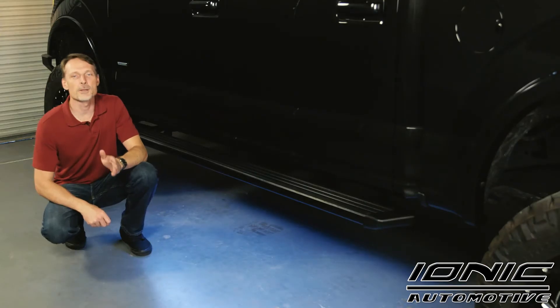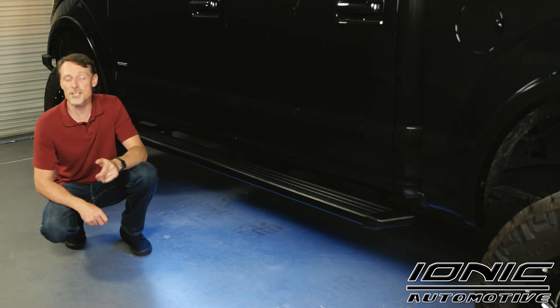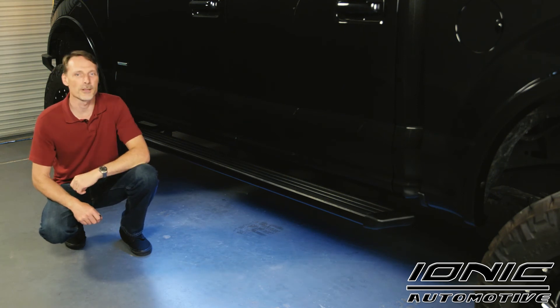The IONIQ illuminator ships for free to anywhere in the continental United States. If you have any questions, call the experts — we're here to help you pick the right parts for you.